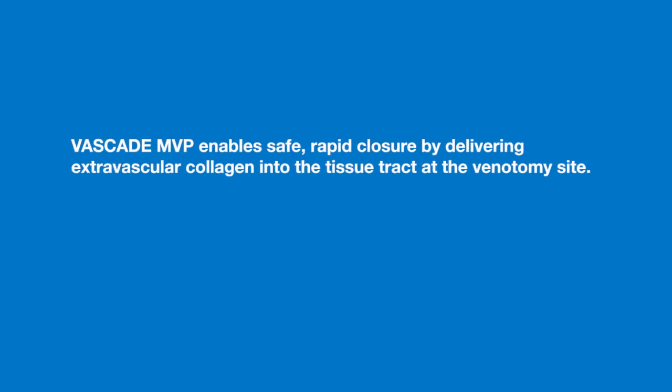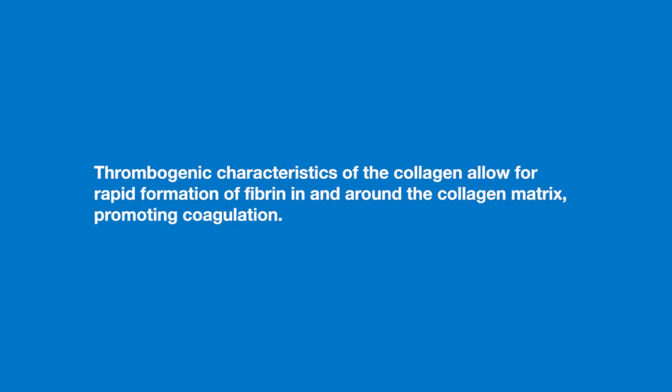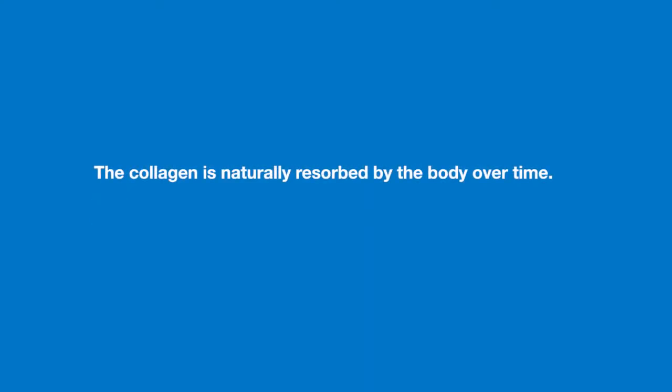VasCade MVP enables safe, rapid closure by delivering extravascular collagen into the tissue tract at the venotomy site. Mechanical hemostasis is achieved as a result of rapid collagen expansion in the presence of fluid. Thrombogenic characteristics of the collagen allow for rapid formation of fibrin in and around the collagen matrix, promoting coagulation. The collagen is naturally resorbed by the body over time. Nothing is left behind.